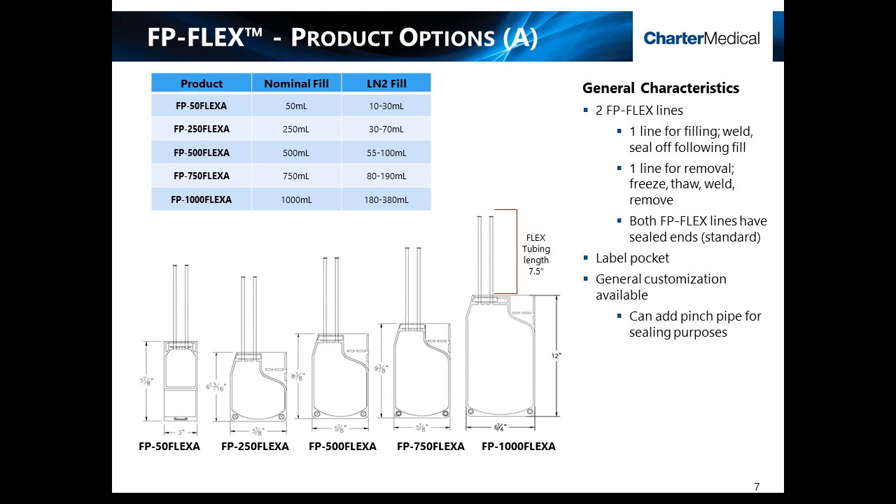Depending on your process requirements, the FP-Flex product family offers a variety of standard sizes and options. Bag sizes range from nominal fill volumes of 50 ml to 1,000 ml, with working fill volumes ranging from 10 ml to 400 ml in liquid or vapor nitrogen storage. Standard products are also available in either the A or B versions. The A style comes equipped with two flex lines — one can be used for filling, which would then be sealed off, and the other line remains on the product when frozen and is available post-storage for removal.